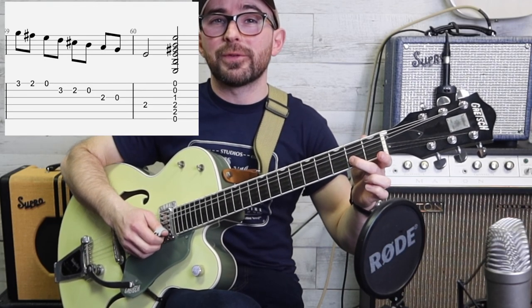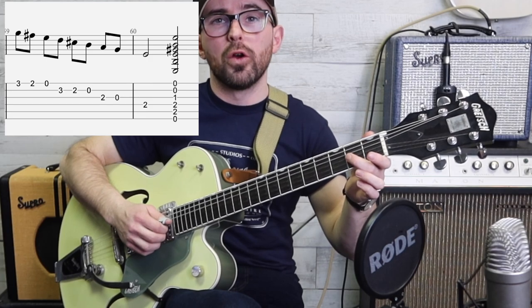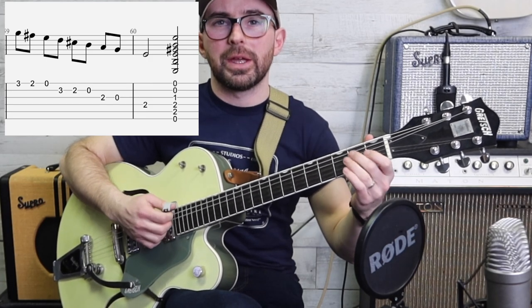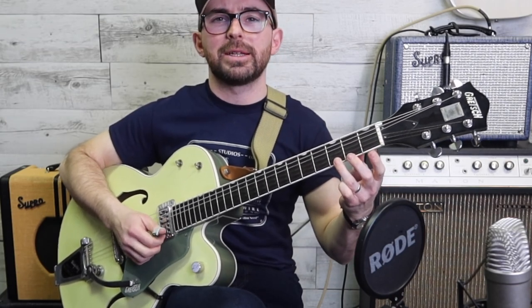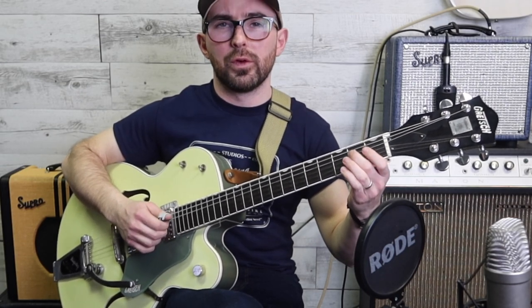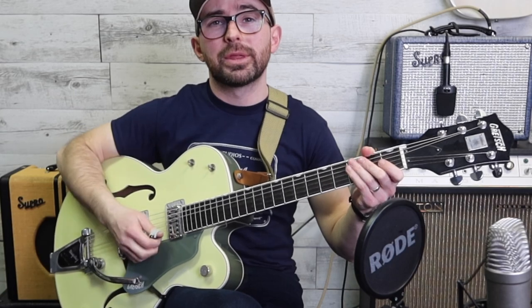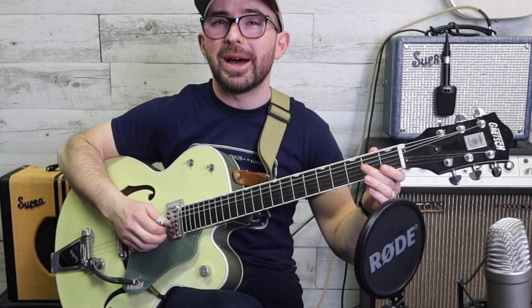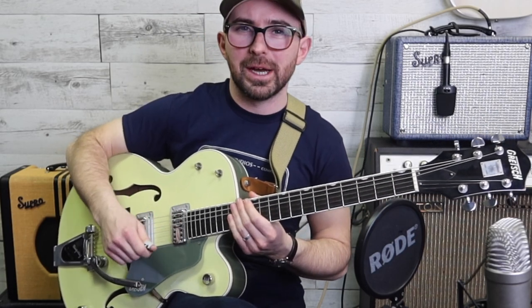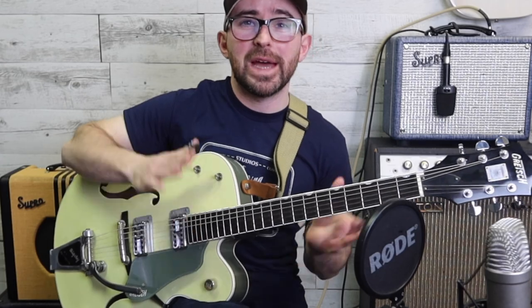Then we're going to play third fret, second fret. Now we're going to continue further down the scale: second fret on the third string, open, second fret on the fourth string, and then strum another E chord. So on the first string: three, two, open; second string: three, two, open; third string: two, open; and then two on the fourth string. Also practice that with alternate picking - we want to start thinking about speed for later with that right hand: down, up, down, up. You want to get used to that as soon as possible.